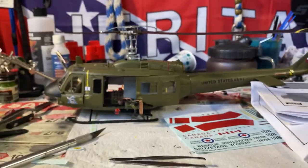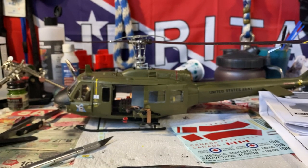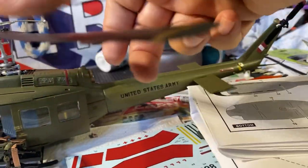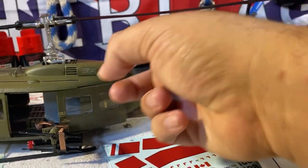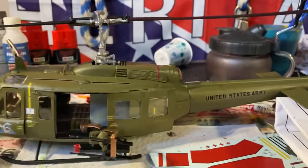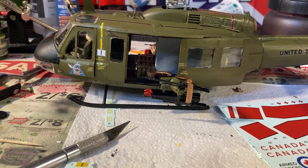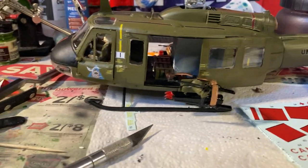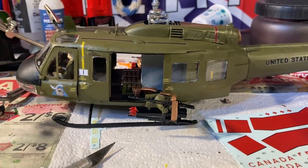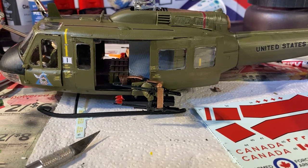I'm going to put it on my shelf for now, but if I decide to hang it, what I'll do is put some cotton balls around the tail rotor area to make it look like it's actually in movement. I hope you guys enjoyed this little video. Something like this used to take me two days to do, but ever since the Arizona build I've been more particular about how they look.